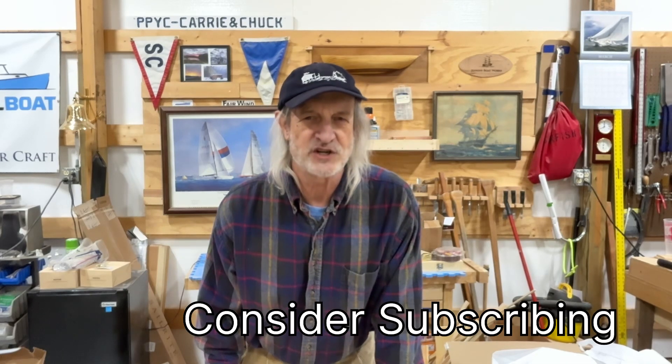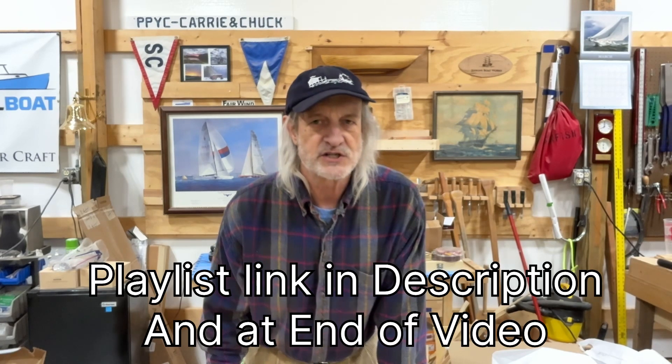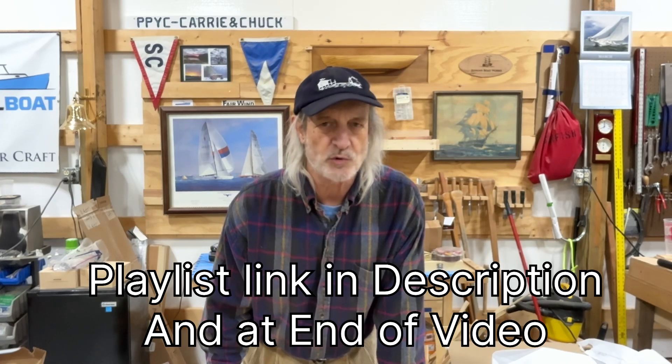If you happen to be new to the channel, consider subscribing. This is one of many projects on the Jenkins Boatworks channel, so dig around, look in the channel, see what you like, and if so consider subscribing. For everybody else, we're glad you're here and can continue to follow this project. We do have a playlist for this build — this is about the 10th video episode in the series and we just keep adding them. The playlist will be available in the video description and also at the end of the video, so if you've missed an episode or want to binge watch, you can catch that link.